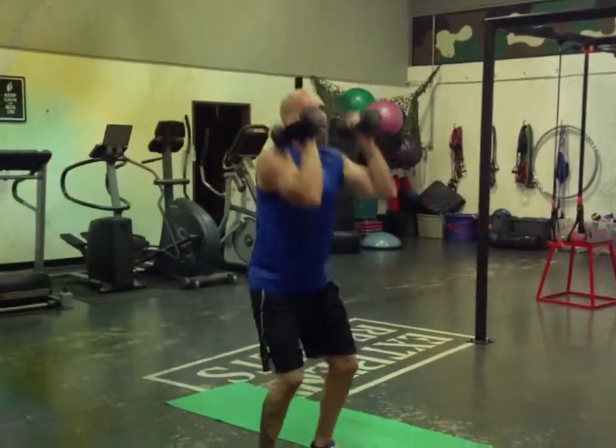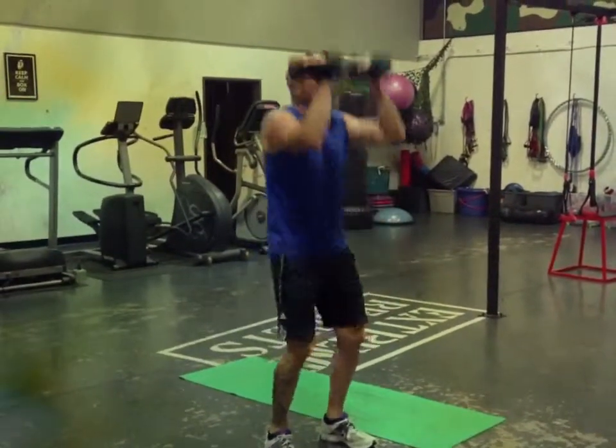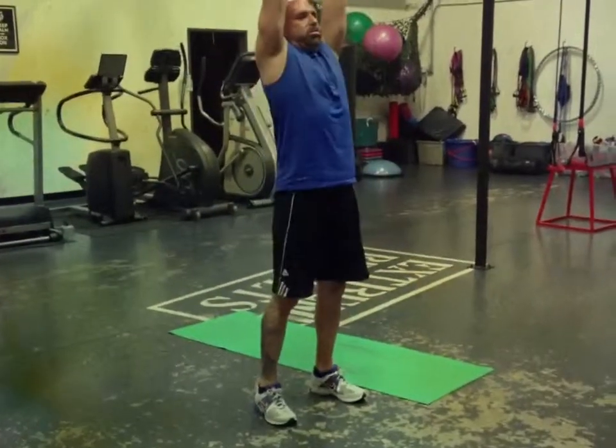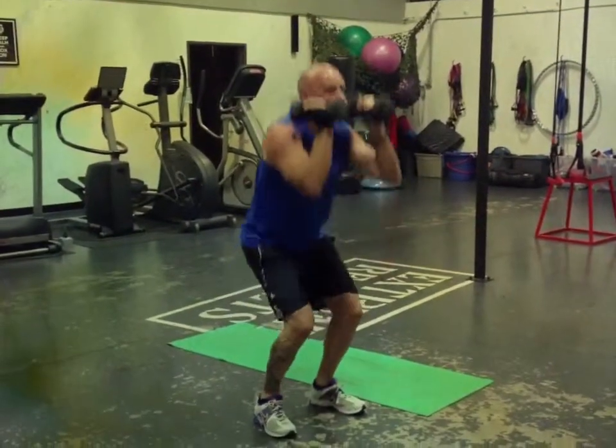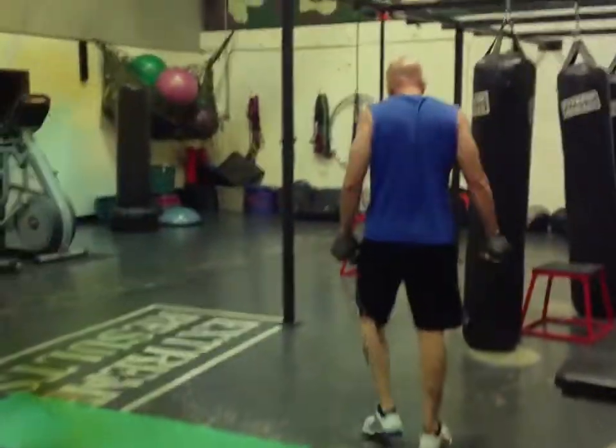This is a fat burner and his shoulders are on fire. 15 minutes straight of just these two exercises — it's called density training. Nice, Rich.